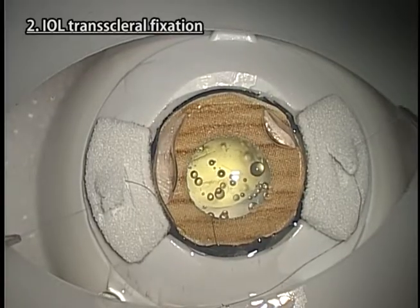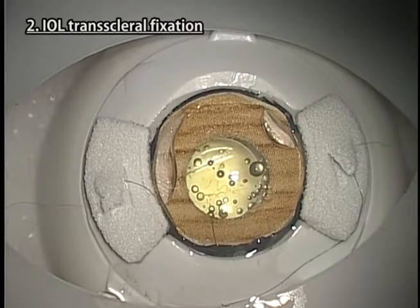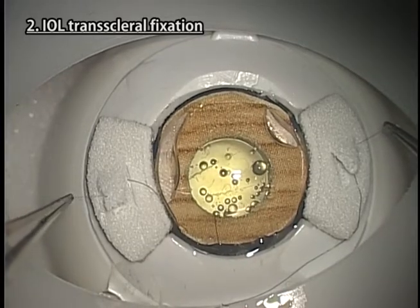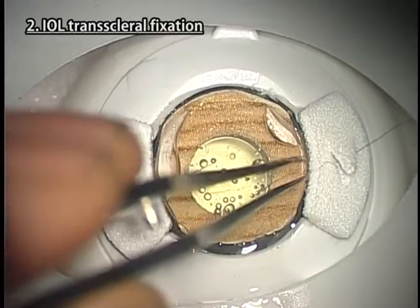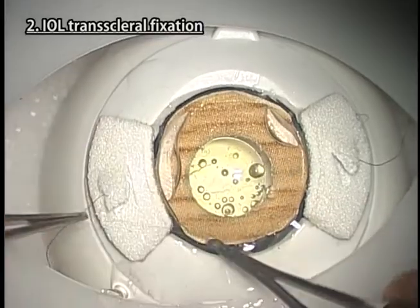You cannot practice the actual treatment of the vitreous. You can only practice going through the motions using a vitreous cutter. It is advisable to use 9-0 suture with needle rather than 10-0 suture, because 10-0 suture can easily be snapped during manipulation.